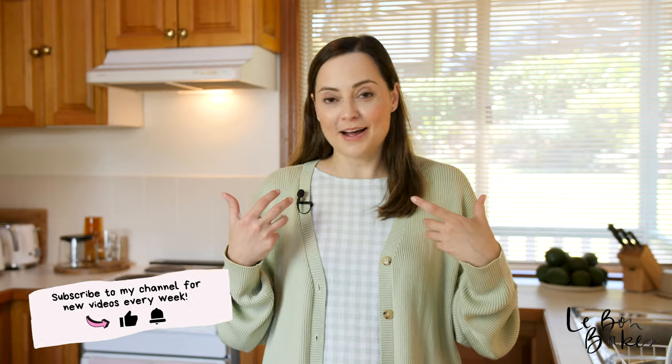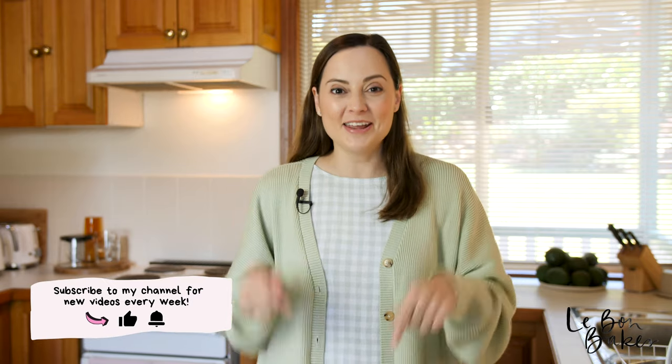Nutella is one of the best things ever. This beautiful hazelnut spread is just full of chocolate. You can add it to toast, eat it by the spoonful like I do, or put it in cookies.